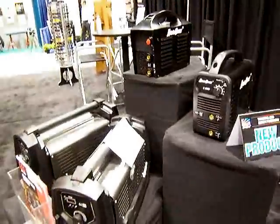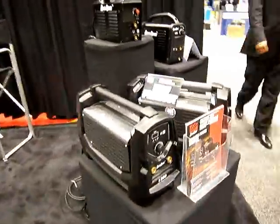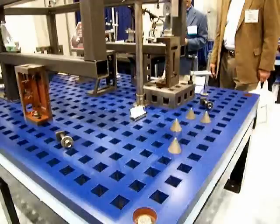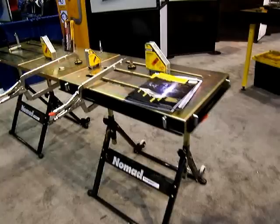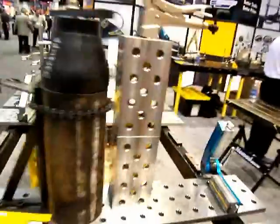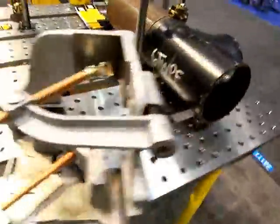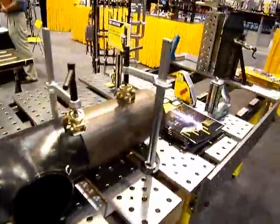Miller has a new welding table for sale. These are Arc One inverter TIG and stick welders. Another shot of the Weldsail and Strong Hand portable welding tables, along with precision ground fixturing systems and all kinds of clamps that go with precision ground slats for tabletops.